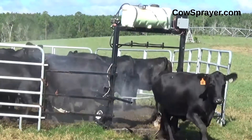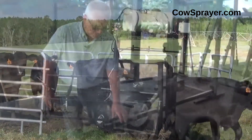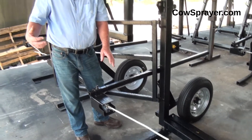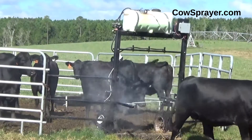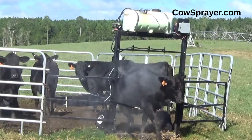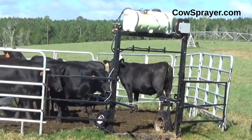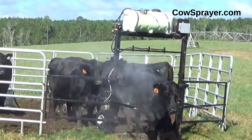When you first get it, you want to train your cows before they actually use the sprayer so they won't be scared. Start off by putting it out farther — that way it'll start at the shoulder area, and after they get used to it, you can pull it on up closer to cover the whole animal. You want to start at the shoulder area so they won't see the spray and won't be scared of it.